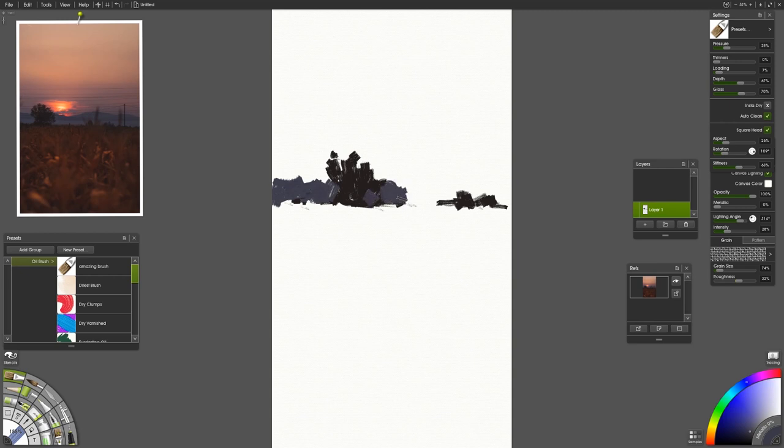Something like this is really fun for doing warm-ups because there's not much to do with perspective, proportion, or anything like that. You're not even having to worry about placement. This is just as simple as it gets.